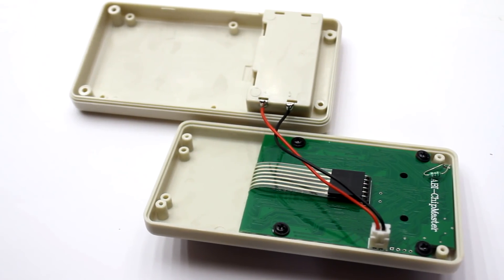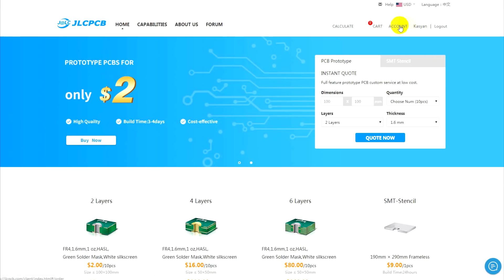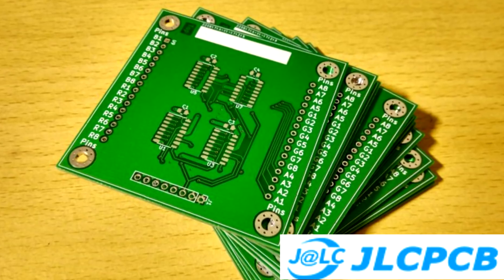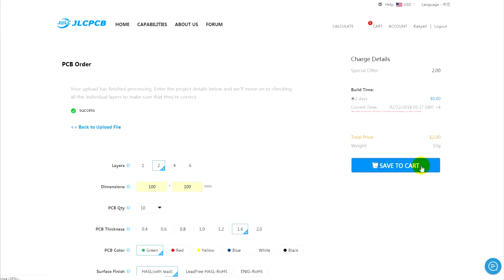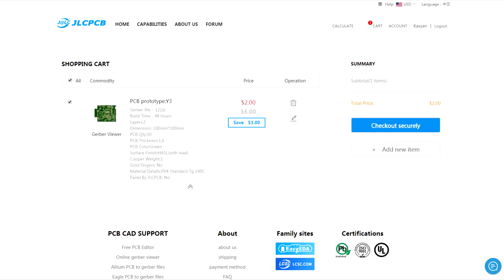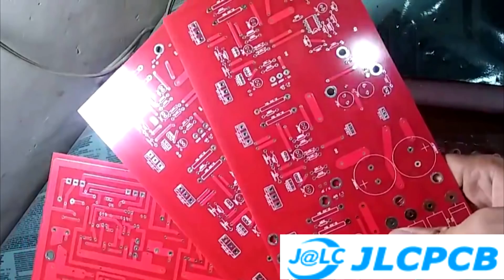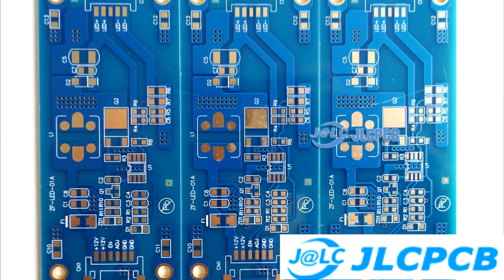The printed circuit board is of very high quality. By the way, for your projects you can order ready-made PCB of the same quality on the JLCPCB website. This is one of the leading manufacturers of printed circuit boards. Prices start at $2 per 10 pieces. The boards are made according to your Gerber format files in the shortest possible time. A link to the JLCPCB website can be found in the description under the video.